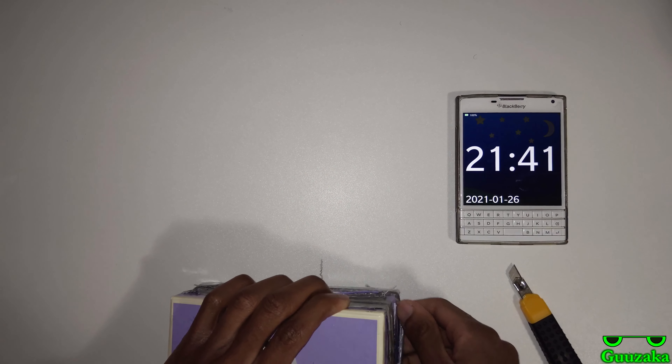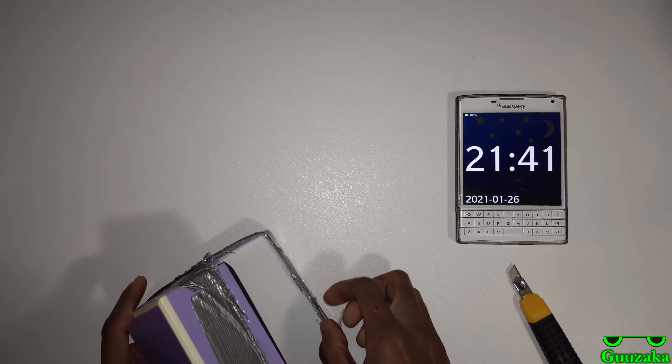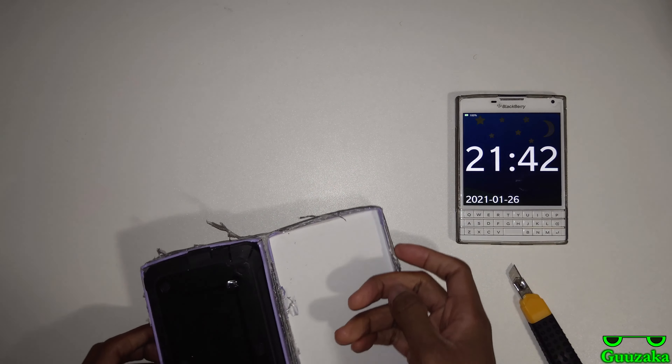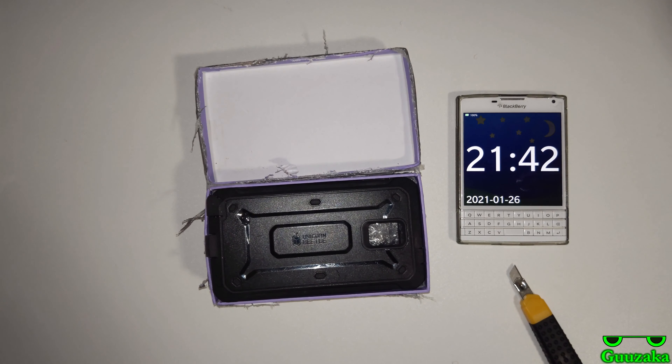So I decided to just take the opportunity to get this one even though it clearly wasn't working, because who knows — oh look at that, I even get a free case! That's pretty neat.